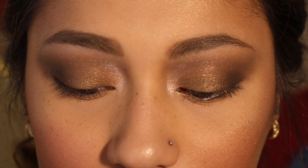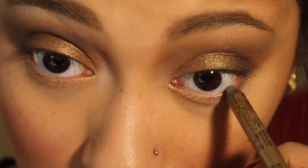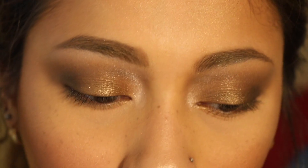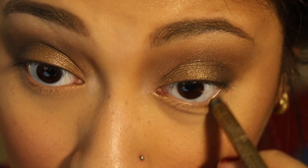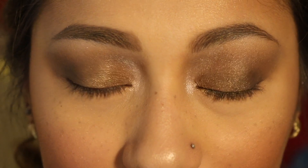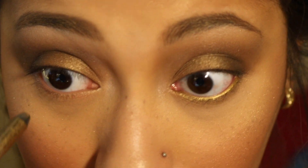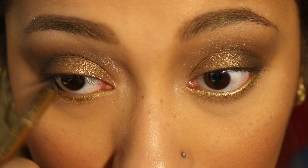I'm going to take some of this NYX Slide On Glide On Eyeliner in glitzy gold, and I'm just going to put that in my waterline, which is always a struggle. This is always the biggest struggle for me — putting on eyeliner in the waterline, not winged eyeliner, but eyeliner in the waterline.